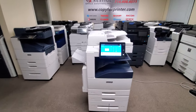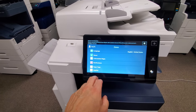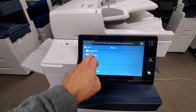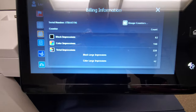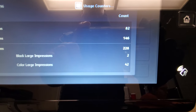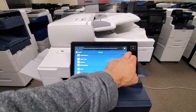Let me go ahead and get right to the best part — check out the meter count on this machine. This thing hasn't even been used for a week. Let me go over to the billing. This machine only has 228 copies: 82 in black and white and 146 in color. So this machine is practically brand new.